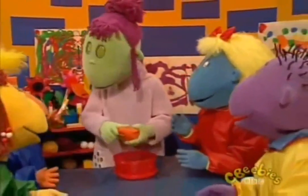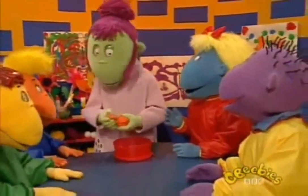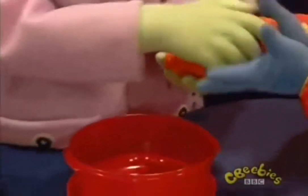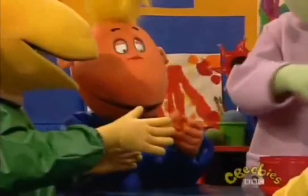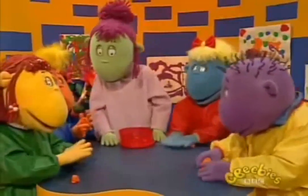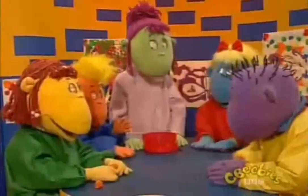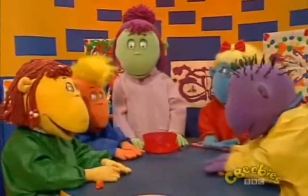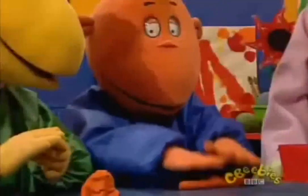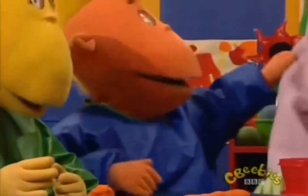What have you got to do then? Well, you just pull off a lump of modelling clay and start to shape it. Let me, let me! It's all soft and bendy. That's why it's so easy to shape. But if you leave it out in the air, it becomes hard, and then you can't bend it at all. Look, you can roll it. I know what I'm going to make — I've made a big fat snake.